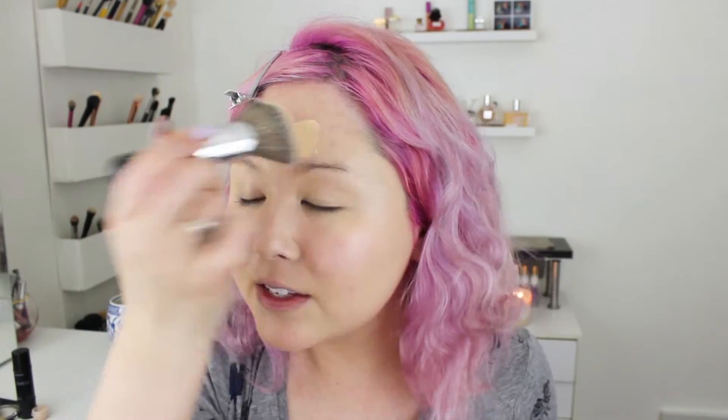Oh wow, it has great coverage. Did you see that? I like how this foundation looks.